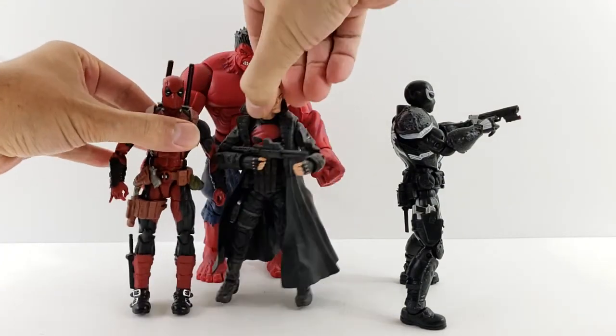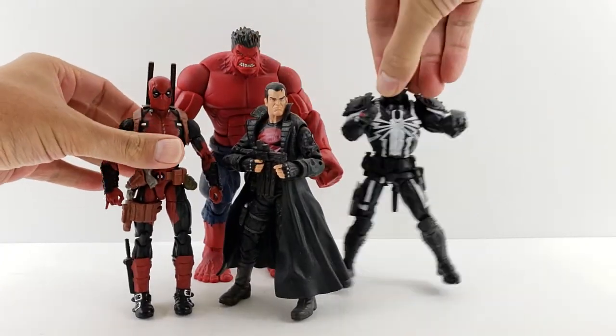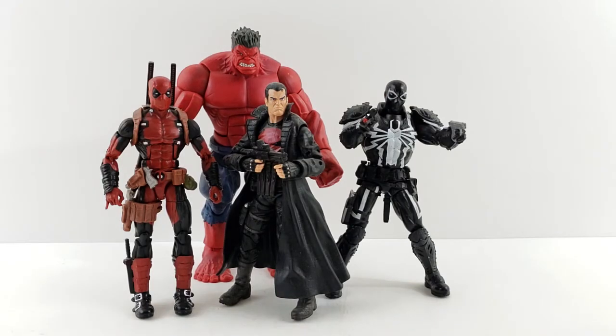Very cool figures, definitely, if you're making a Thunderbolts team, I think this looks pretty cool. Let me know in the comments if you want to see something different, if this is what you want to see, or if you want me to do something completely different that I didn't do, leave it in the comments, I'll definitely do it.